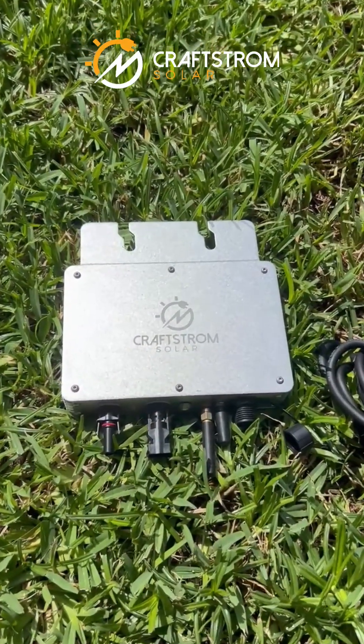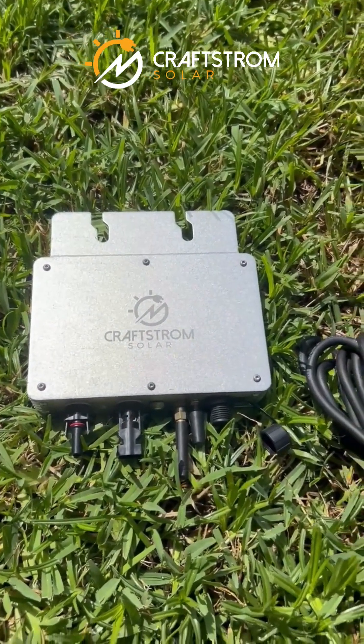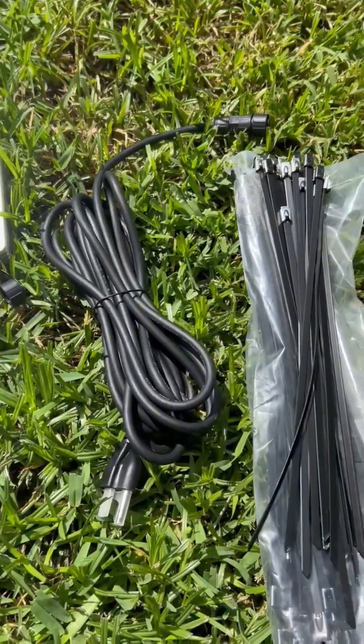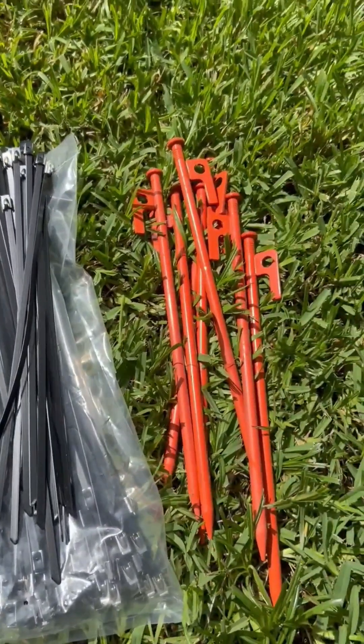Here's a quick rundown of our products. This is a 400 watt inverter, the cable, zip ties to mount the solar panels, and the stakes for the solar panel mount.